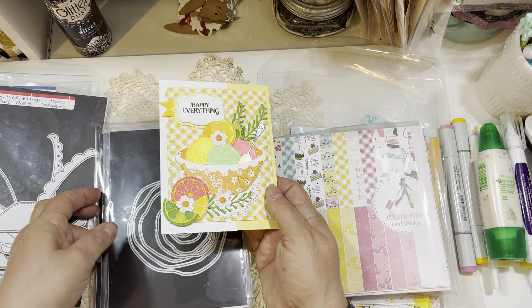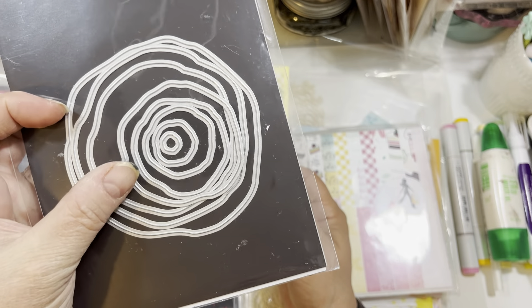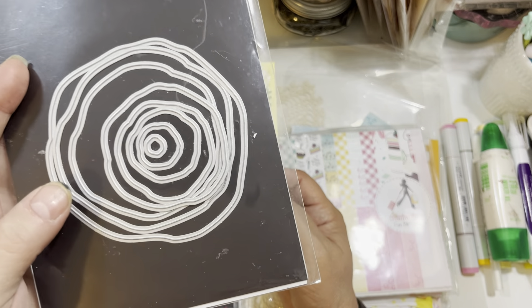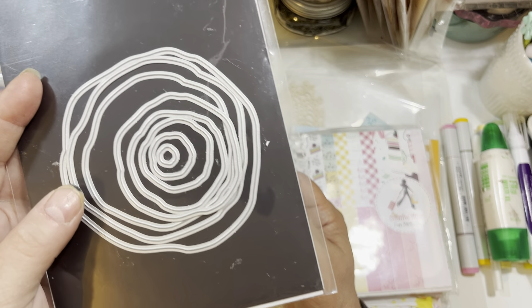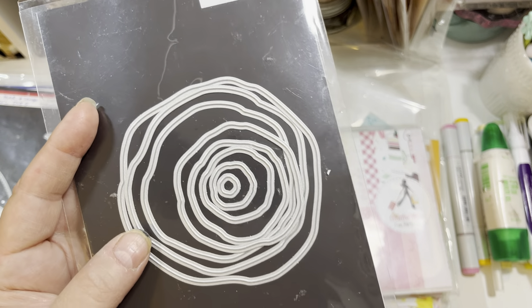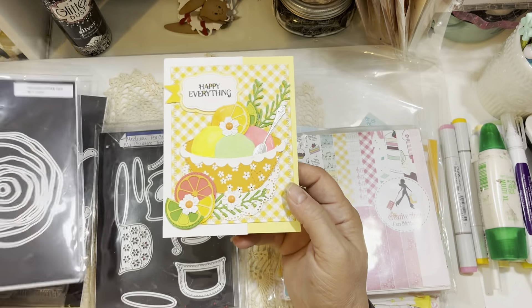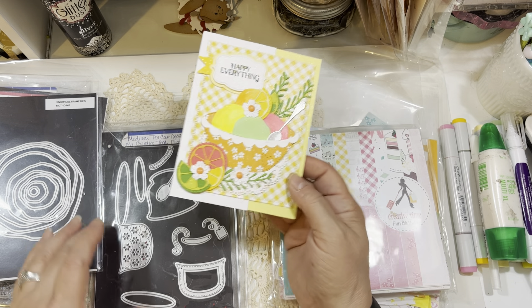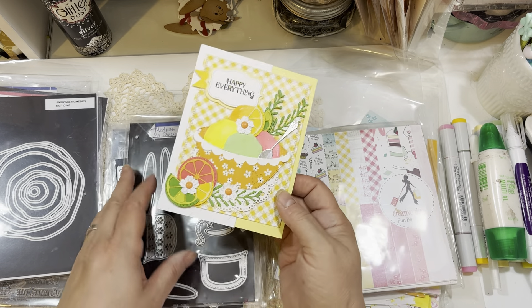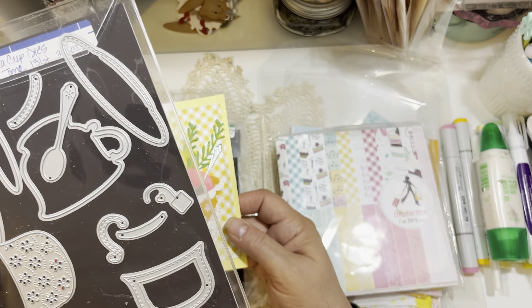To make my little ice cream scoops, I used the Snowball Frame Dies — these are uneven circle dies that are perfect for making snowmen, snowballs, cookies, or anything circular where you want some uneven edges. It comes in both a stitched version and a plain version. I used the plain version for my ice cream today. To make my little spoon, I used the Medium Teacup Dies.